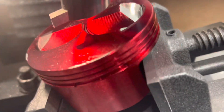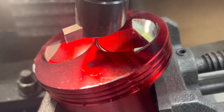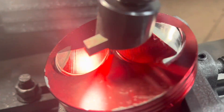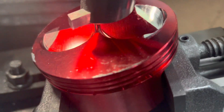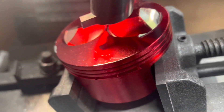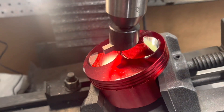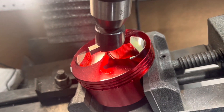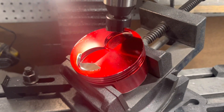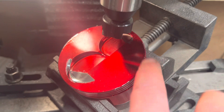All right, so we made the cut. This is the hemi cut into this piston. Next we're going to go ahead and do the exhaust side — we have to adjust the size of the cutter and then cut the exhaust. All right, we're set up to do the exhaust cut now.